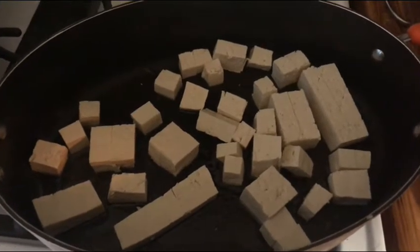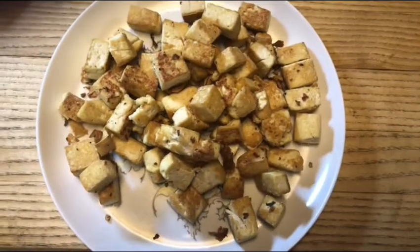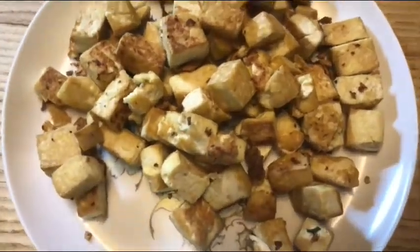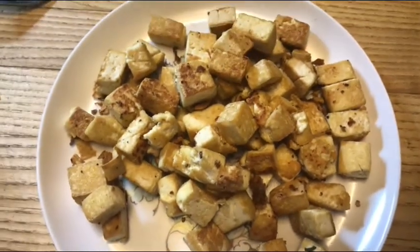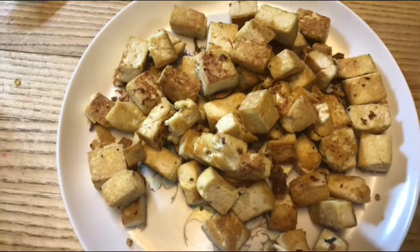This is how the tofu is going to look when it's cooked — almost like home fries or small potatoes. Once it has that nice brown coating to it, then you know that it's done.